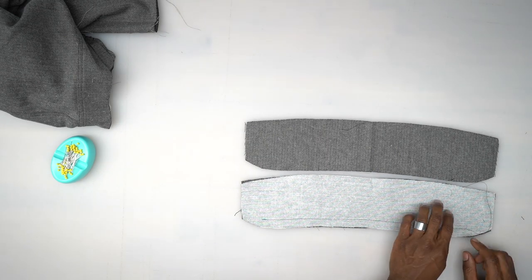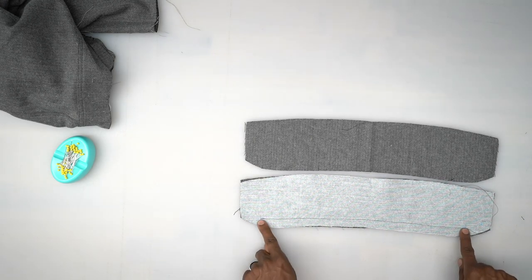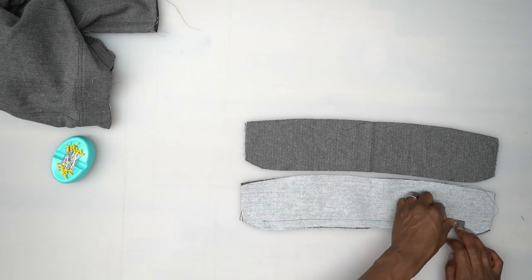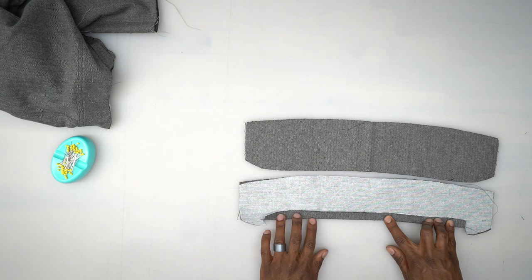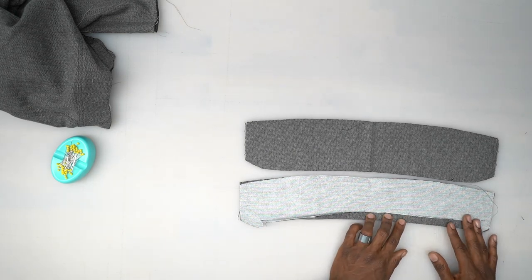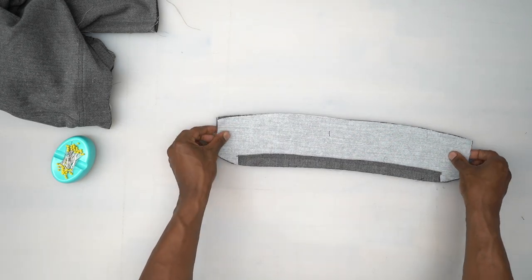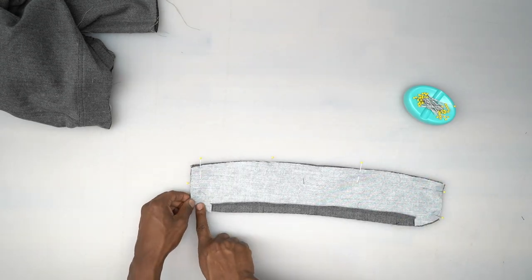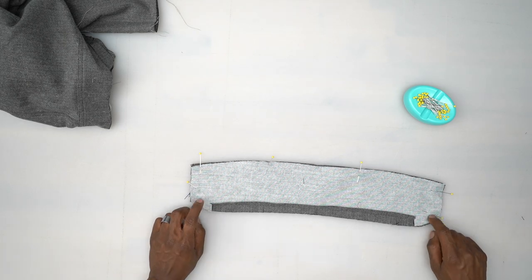For the collar with interfacing, I did a basting stitch from small dot to small dot, then cut to that dot, pressed it up five-eighths of an inch where that stitch is, gave it a really good press, and trimmed it down to about three-eighths of an inch. Then place it on the other collar piece right sides facing, pin, and stitch pivoting at the corners from one side to the other using five-eighths seam allowance.